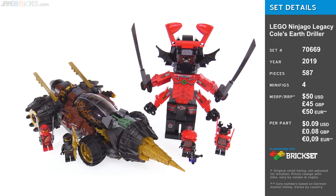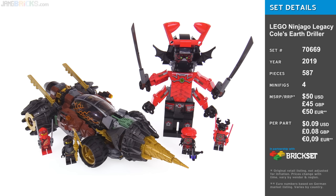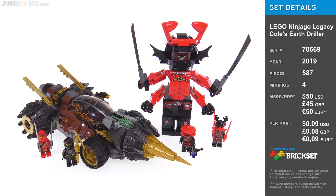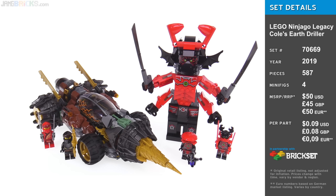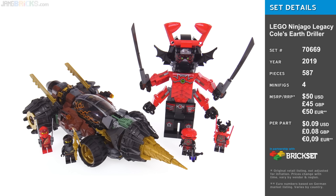Hello everyone, this is the Lego Ninjago Legacy Kohl's Earth Driller 2019 Edition. It's very much an update to or reimagining of the original Kohl's Earth Driller that I never got, never reviewed, but this one is definitely upgraded and comes with some pretty cool features.